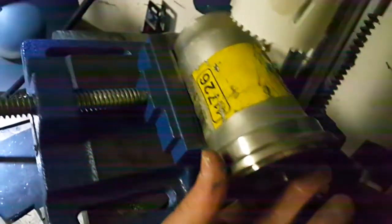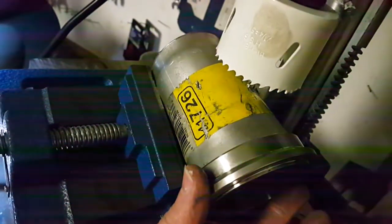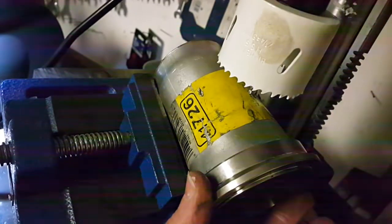I've set up this bung at an angle and I'm going to try to drill a nice hole in it. I don't know if this is going to work, but I'm going to give it a try.